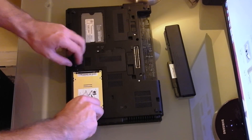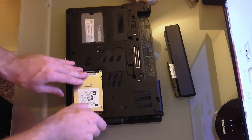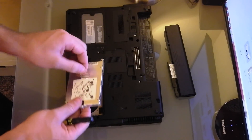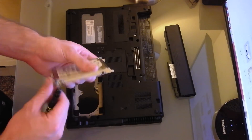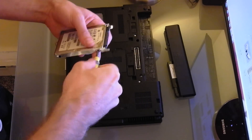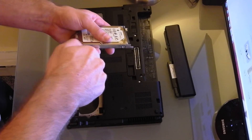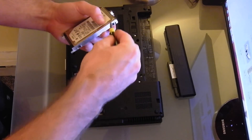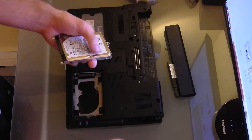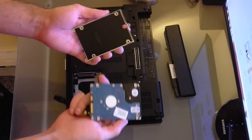Once you pop this screw up, you'll be able to just pull backwards on it, just like this. There's a tab here that you can pull back on. There's a tab here, a tab here, and a tab here. That just pops right out like that.